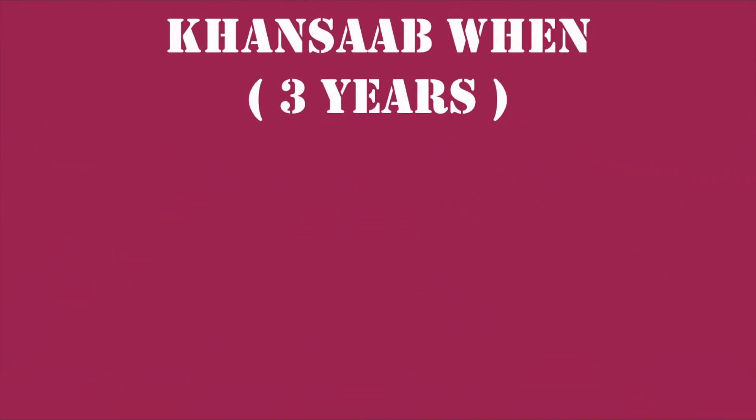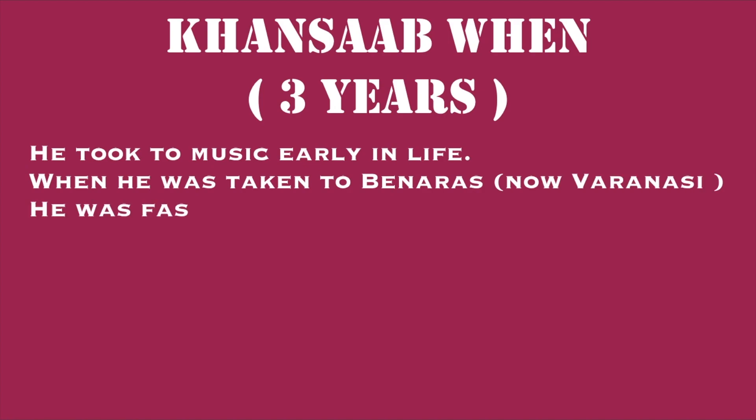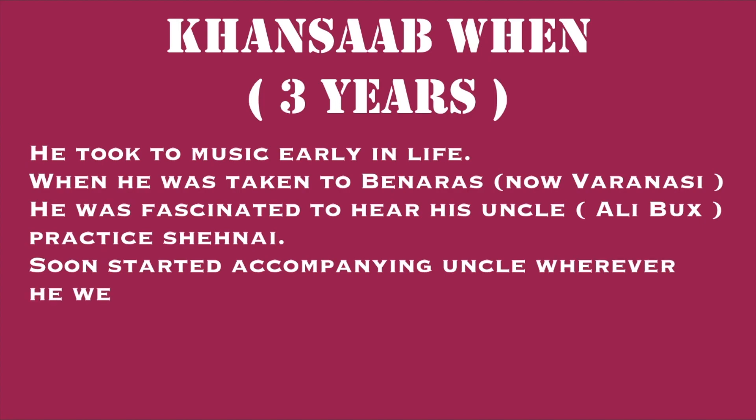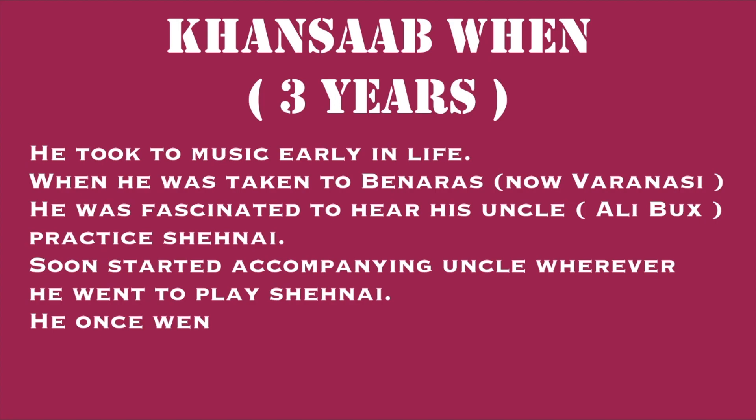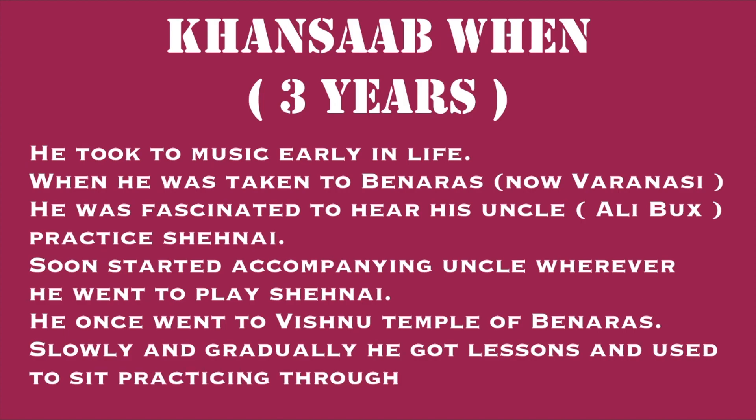Khan Sahab's interest in music had grown from when he was only a small kid — he took to music early in life. When he was taken to Banaras, now Varanasi, he was fascinated to hear his uncle Ali Bux practice the Shehnai. He used to follow his uncle wherever he went, accompanying him and concentrating on the way his uncle played. He also went to the Vishnu temple of Banaras, and slowly and gradually, he got lessons and used to sit practicing throughout the day.